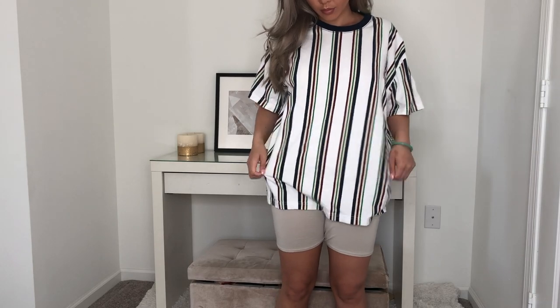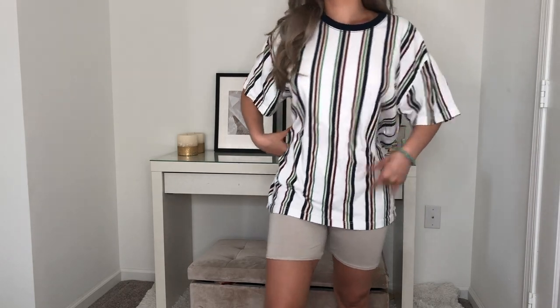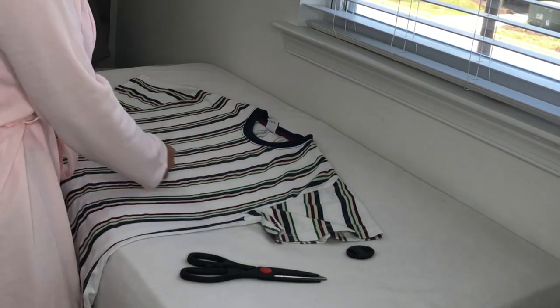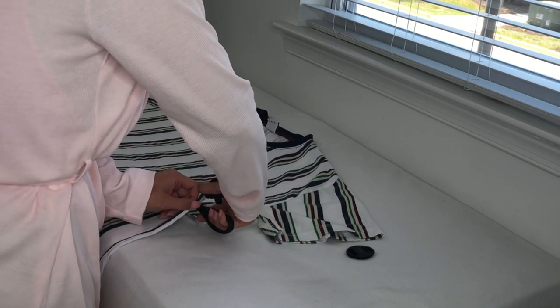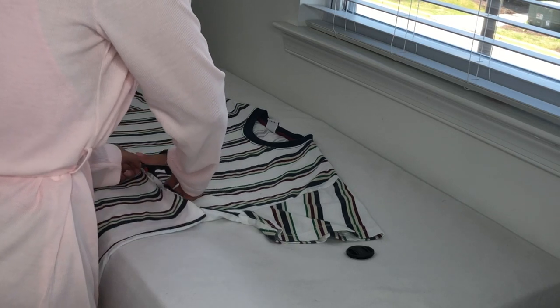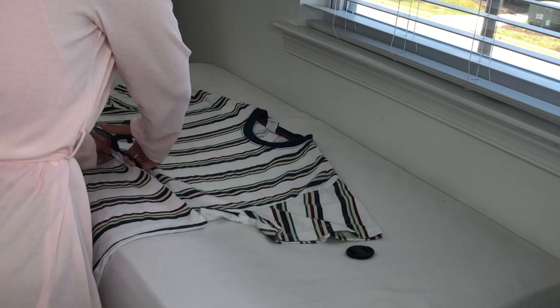You're going to use a big unwanted t-shirt like this one. I'm marking it across my body, then laying it down, remembering where I placed the marking, and cutting across that. I am leaving some space for the bottom piece, just because I will be making those into shorts and I want to make sure I have enough space for that.